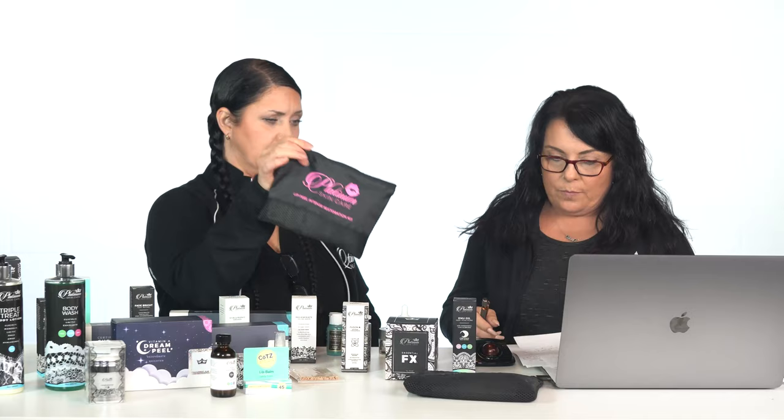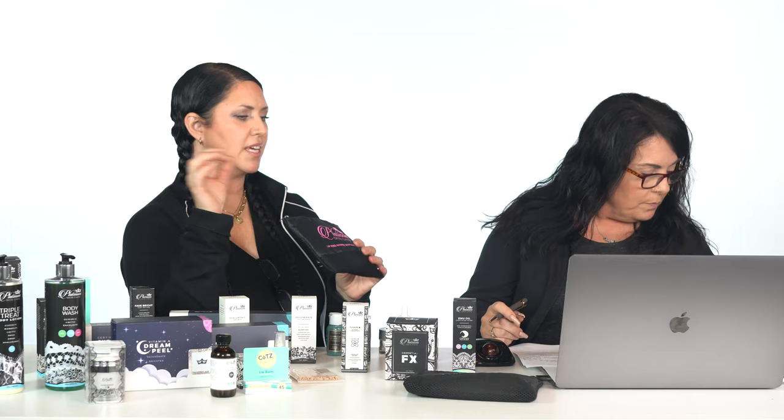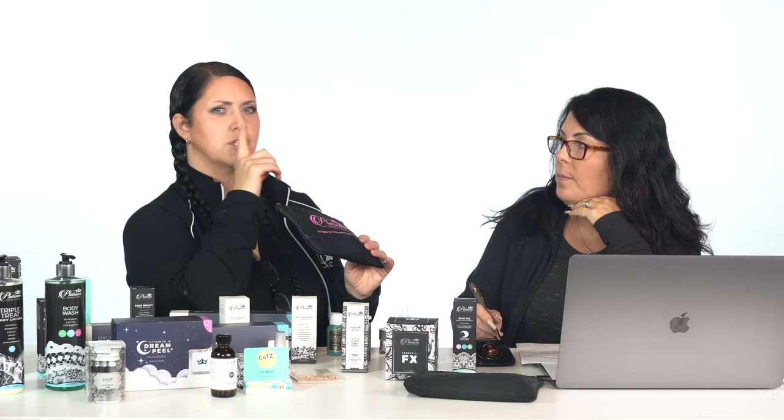Debbie asks which peel she can use around the mouth and chin for lines. She's done three layers of TCA peel and a VI peel. Continue on with TCA. If you only want to do peels around the lip area, get our lip peel kit, which comes with TCA 20, Cyn-TC, and a luminosity — good for maybe three peels depending on how many layers you apply. Or you can just put more layers of TCA on that area.